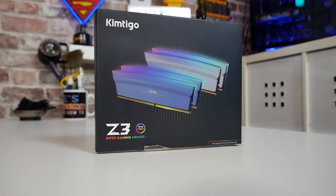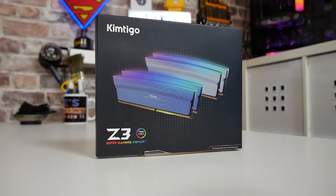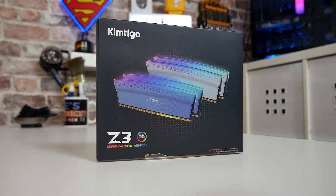First of all looking at the packaging, as we tend to on an unboxing channel — this is actually really nice retail packaging. Obviously you've got the Kimtego branding there, you've got the RAM sticks in the middle, and you've got the Z3 logo.